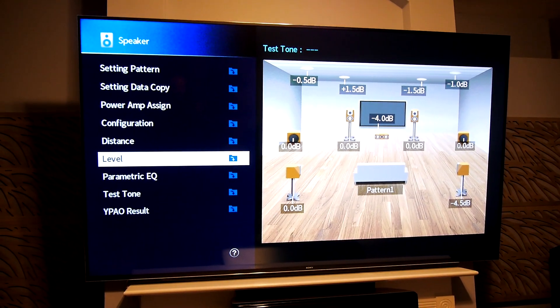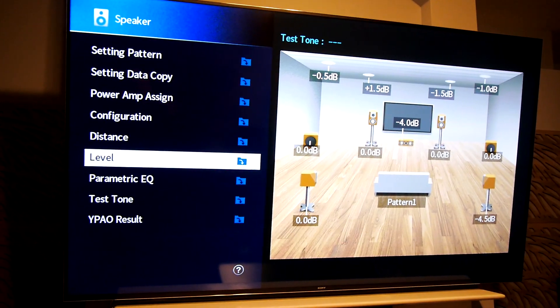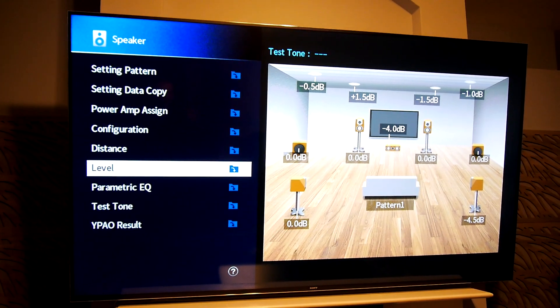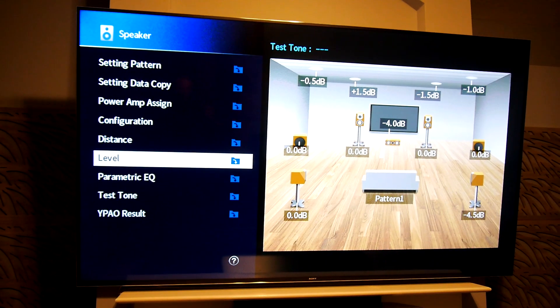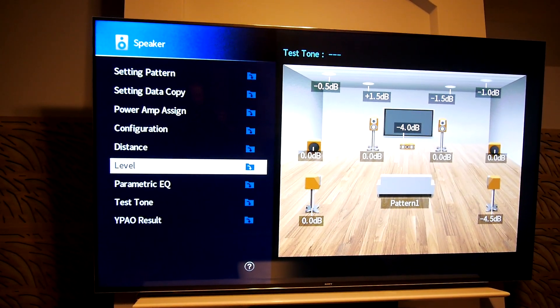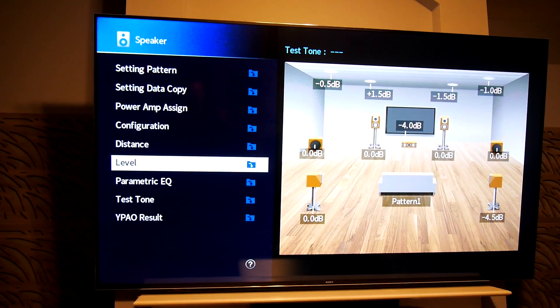Hey guys, welcome back for another video. Today I've got something really simple that should improve the sound of anybody's home theater, and maybe even your two-channel depending on your setup — and that is simply level matching your speakers. Now every AVR does this a little bit differently, every brand, every model. Some are a lot better than others. If you don't have a flagship model or thereabouts in either an AVR or processor, this is probably going to help you more than if you do.